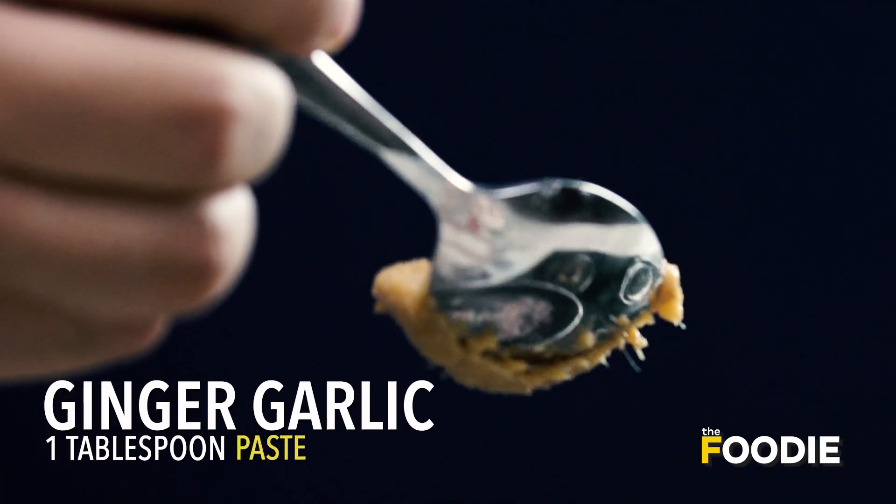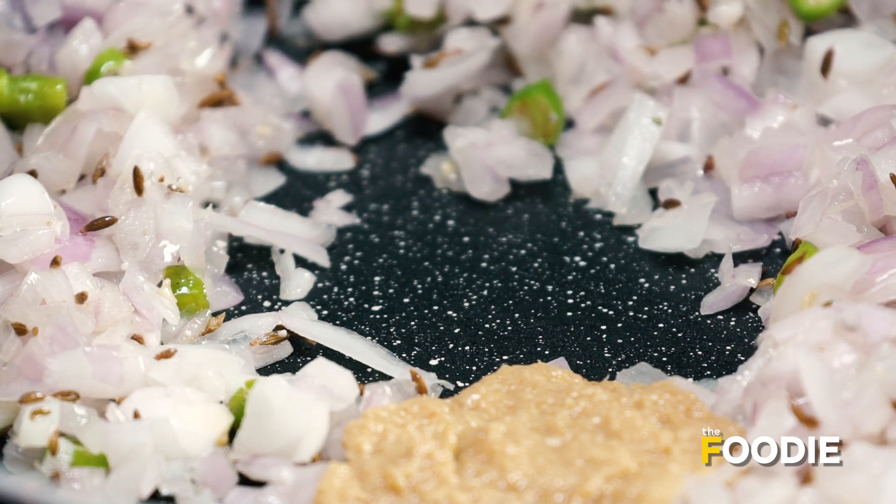I am going to put in our ginger-garlic paste. We have to get rid of the raw flavours of the ginger and garlic.